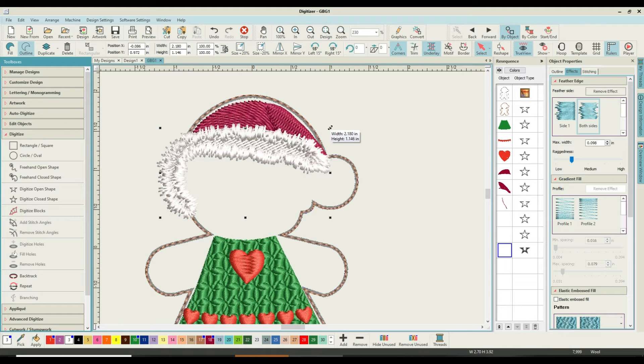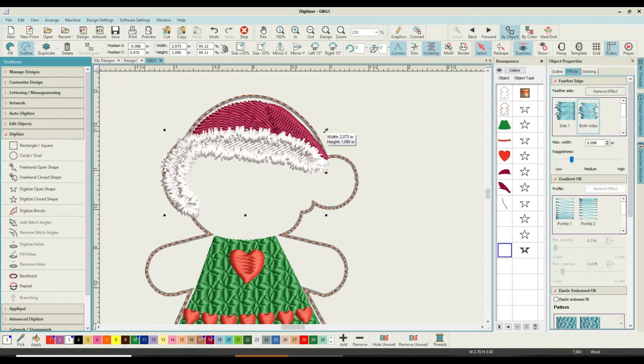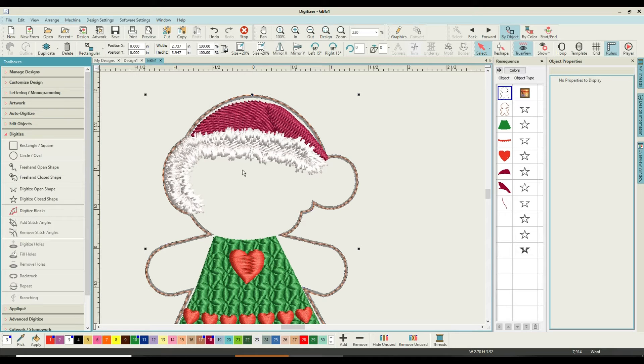That's better for me. The whole thing is a little bit too large, so using my shift key and holding down the reshape key I'm just bringing it in. I might need to move it a couple of clicks to the right with my keyboard. You can see the tatami stitch underneath just about, and I'm keeping it within my outside line. Now we're happy with this.